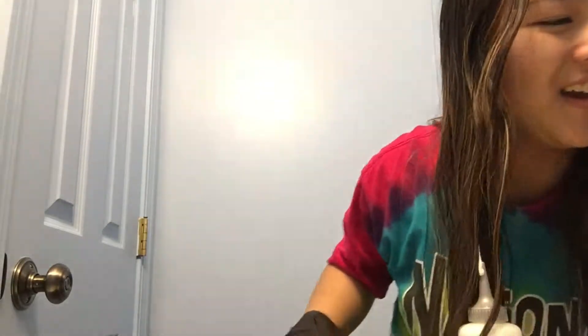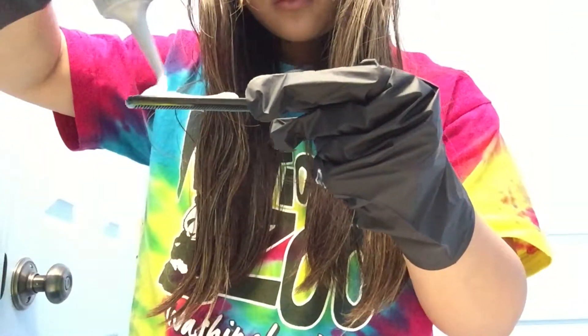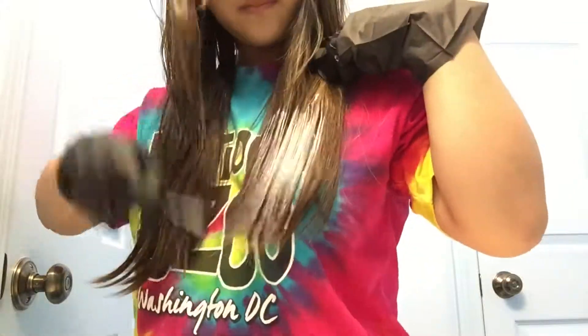Where's my hairbrush? Oh, it's right here. Okay, first I'm not dyeing my whole hair. I should really put it in sections, but I don't have any hair clips so let's just do this. I swear I dropped the hairbrush on the floor.